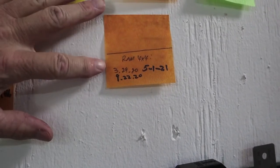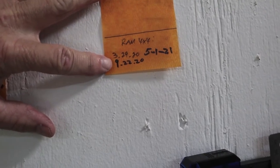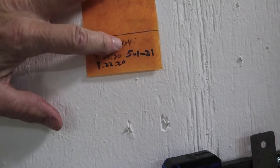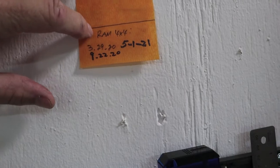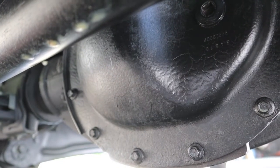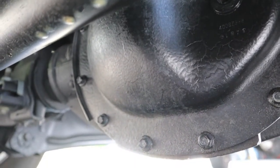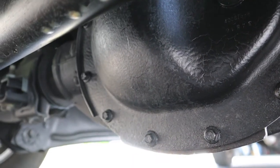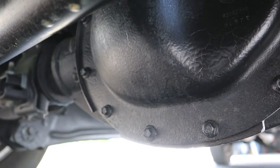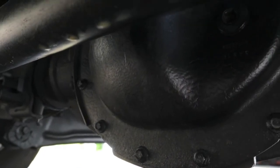Here recently I've been writing it down. You can see the entries: 3/29/20, then the next one was 9/22 — that's six months. And I just did it May 1st — that's eight months between engagements. So I'm clearly not doing it enough. Because of the low miles and not engaging the four-wheel drive often enough, I went this long and did not do the fluid change. I wish I'd done it about two years ago. I just never thought Ram would put that vent up there where water can really splash into it.